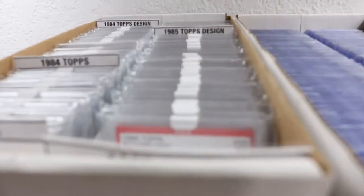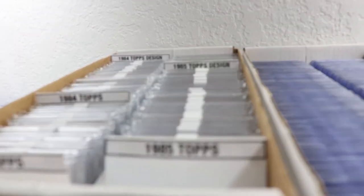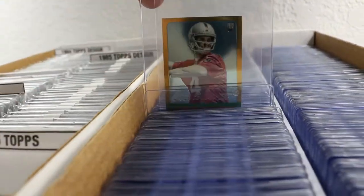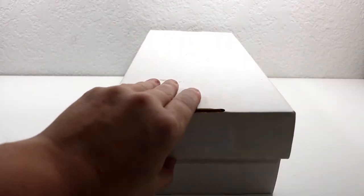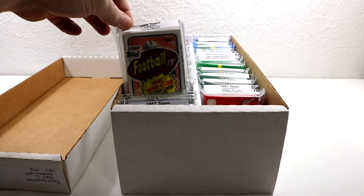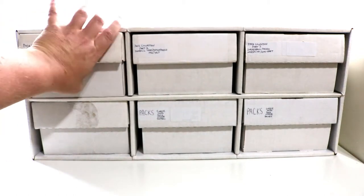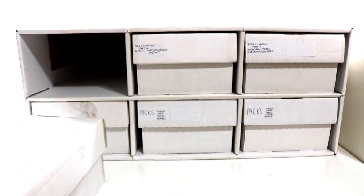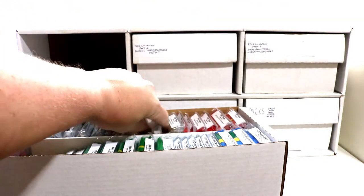Now we're moving on to card storage boxes. I use the BCW graded card shoe boxes for all of my graded stuff and my raw stuff, since I use semi-rigid ones and they fit perfectly. For my pack collection and packs I store to open later on pack opening videos, I use standard card shoe boxes. But I put those boxes in a product from BCW that I absolutely adore — the BCW shoe box houses — and each one fits six standard size shoe boxes. You can get these with or without the shoe boxes included, and it adds a greater level of organization and presentation value.